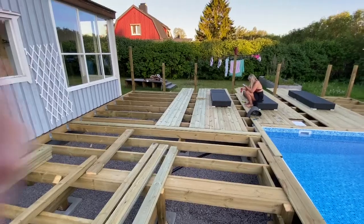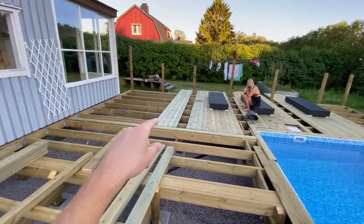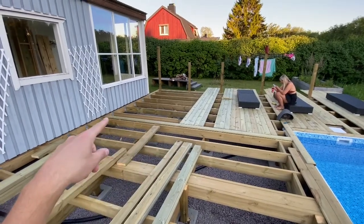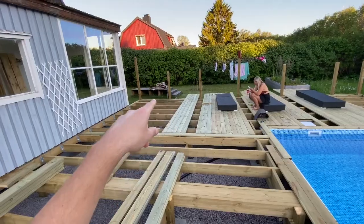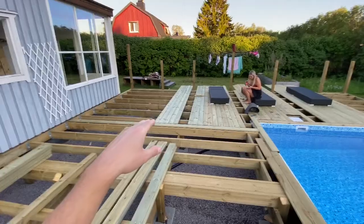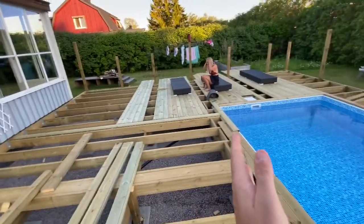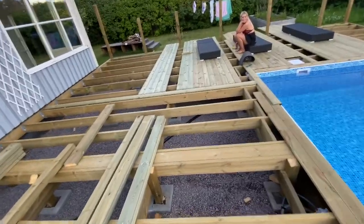I'm continuing boarding along to the house. Every four boards I take a measurement of those four boards to make sure they're all straight, and I'm also getting Corin to measure up to the house. At the moment this side is 236 centimetres from the house, the other side is 235 and a half, and the middle is 235. So I just need to keep the middle tight and slack this edge off a little bit so that by the time it gets there it's parallel with the house — because the house is not actually parallel with the pool.